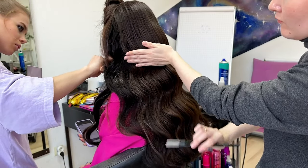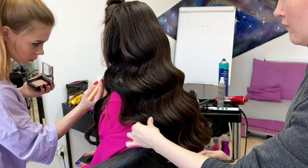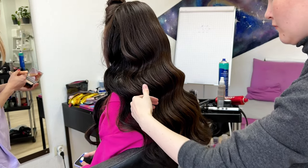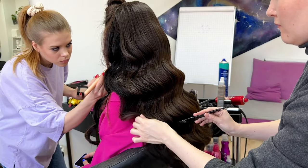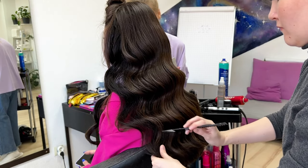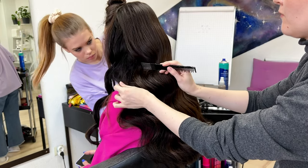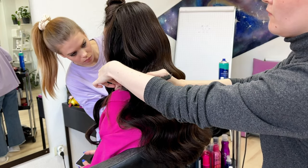Now I need to spread all the hair and cover the hair extensions, because the colors don't match perfectly. I need to blend them — the extensions are black and the natural hair is brown.